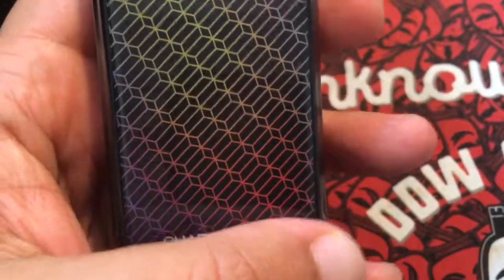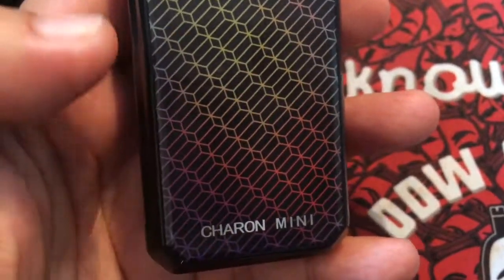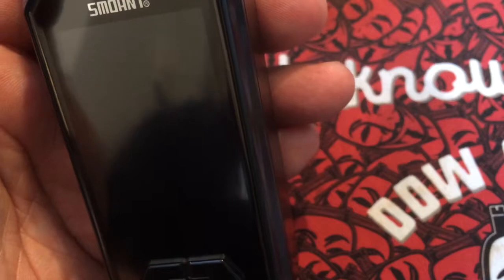I'll speak to you soon. There's a lot of things to review again, but that was the review on the Charon Mini — easy peasy. Keep it cloudy, keep visiting Irresistible Vapes. Have a lovely time.